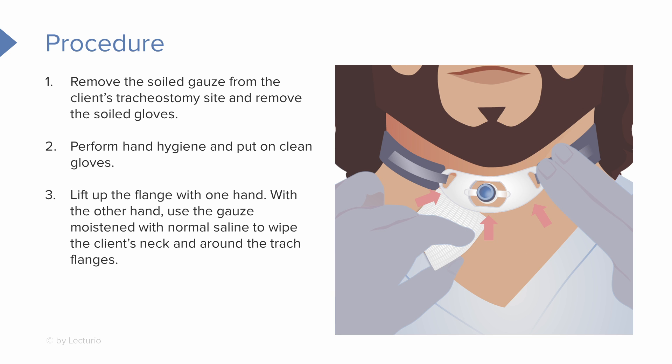Then we're going to use that moistened gauze that we had already prepped and wipe around the patient's neck and under the trach flanges.